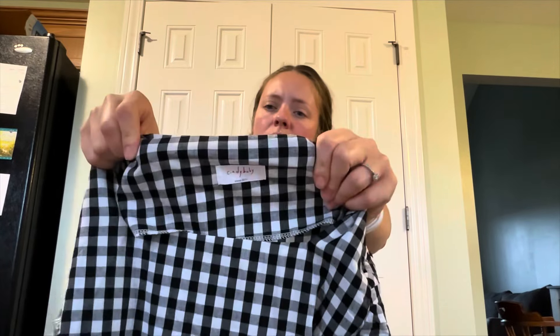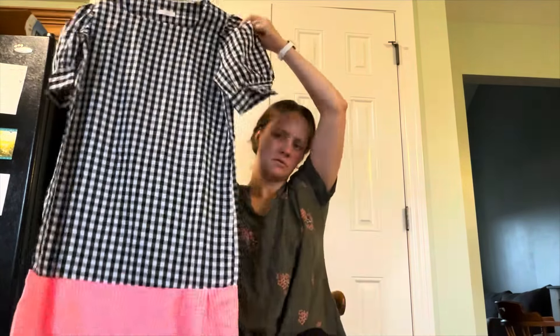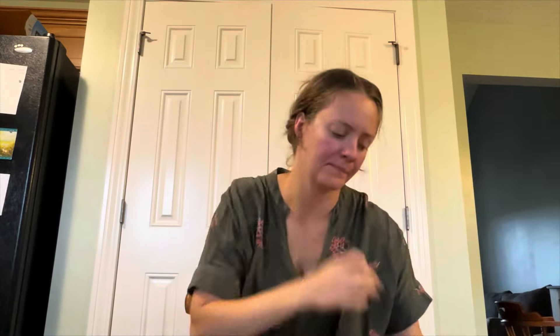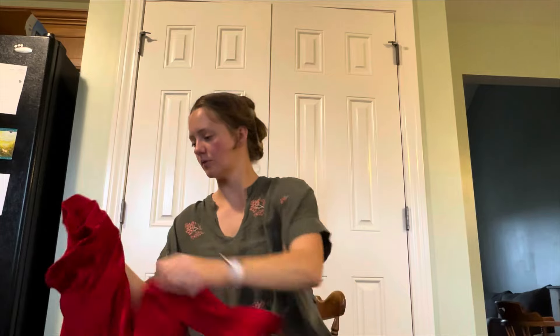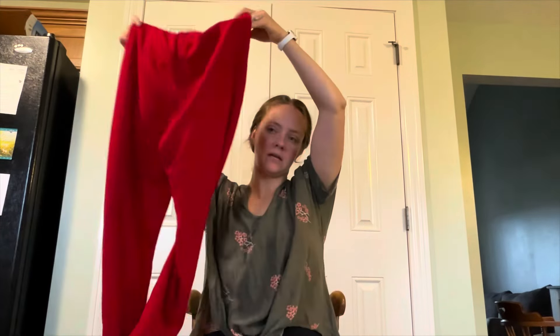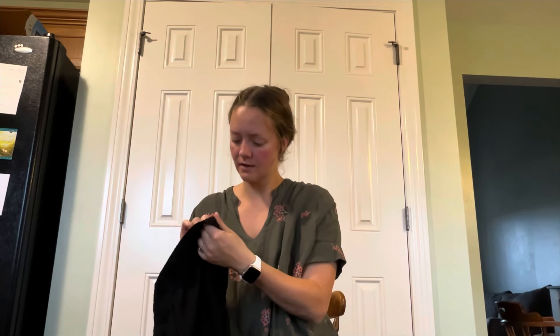Cindy Baby dress. Shein pants — I got a lot of Shein last time. But surprisingly, people love Shein. They have some cute things. High rise straight, size small, Old Navy lounge pants. I'm getting bigger sizes though — there's so many smalls.